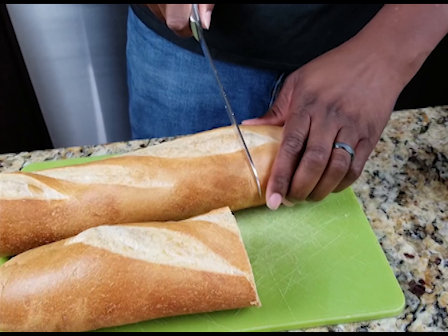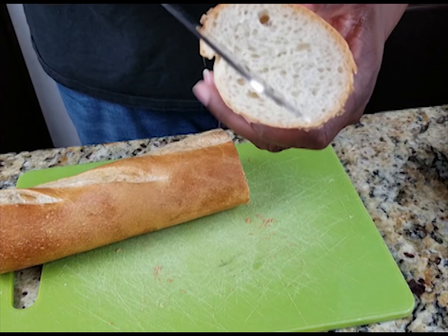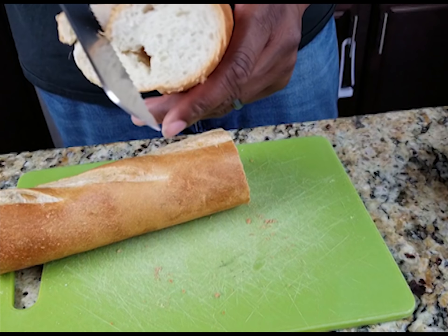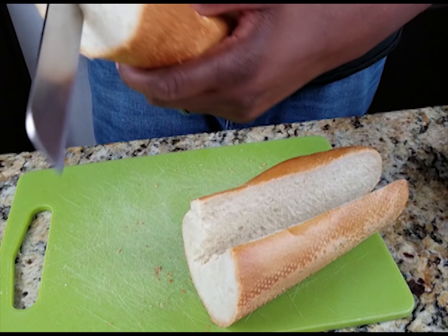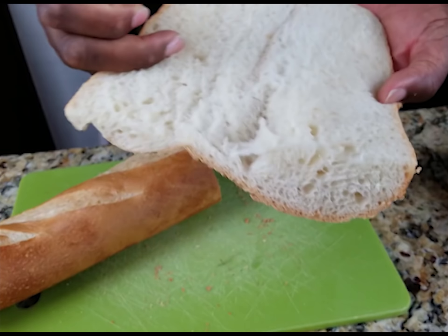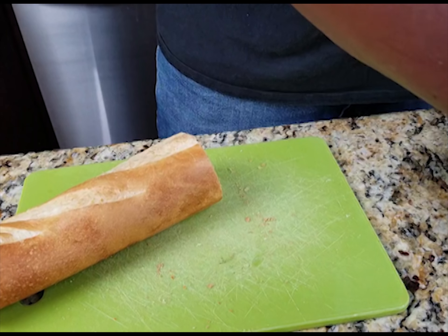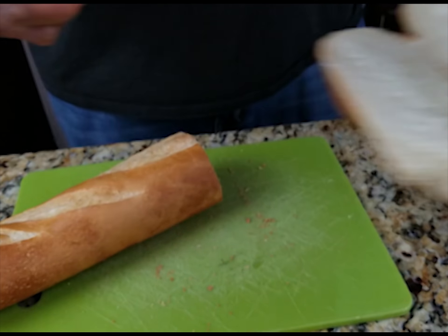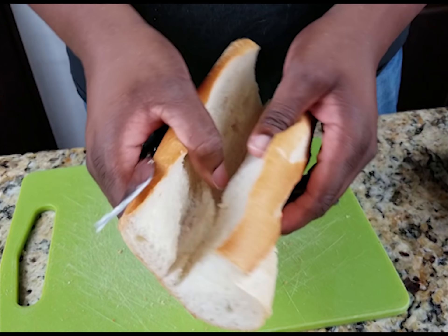Basically just cut that up, butter it, and toast it on a griddle. I always find that whenever I go to a restaurant that's New Orleans style seafood but not near New Orleans, it doesn't taste right. A lot of times they don't even toast the French bread — sometimes they don't even use French bread, they put it on some weird hoagie roll. So just butter that French bread just a little bit, get your griddle out, and grill it on that. Lightly buttered — you ain't got to go wild with it. That butter's gonna add a different, really good flavor and make it nice and crisp.